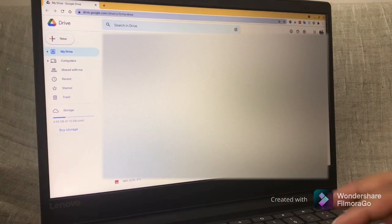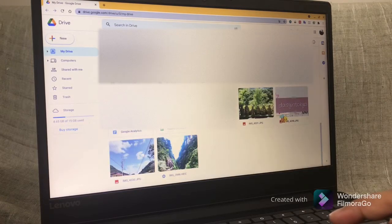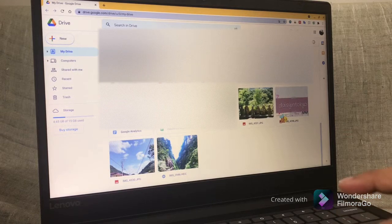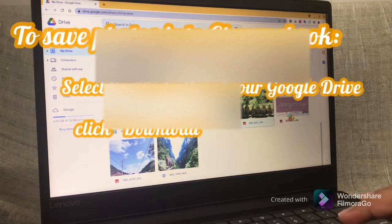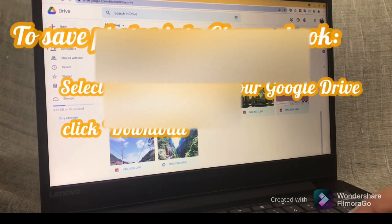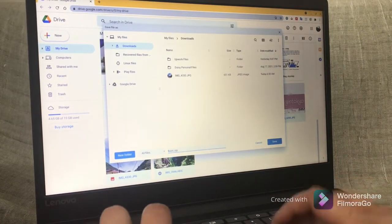As you can see, these are the four photos that I have uploaded from my iPhone. If you want to make these photos accessible on your Chromebook's hard drive, all you need to do is select the photos and select Download. After the files have been zipped, you're done.